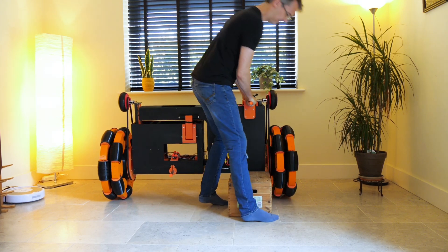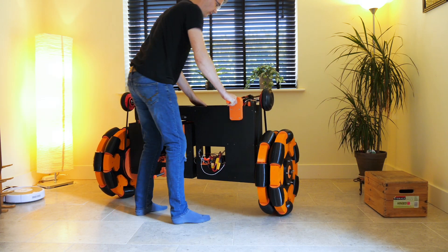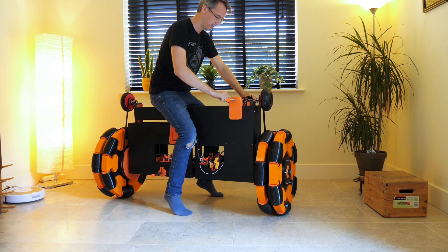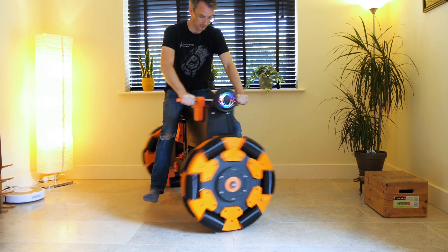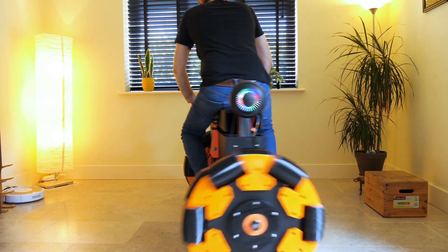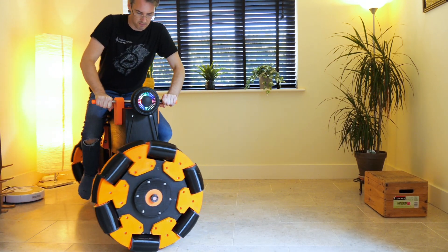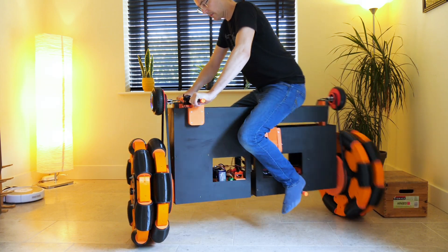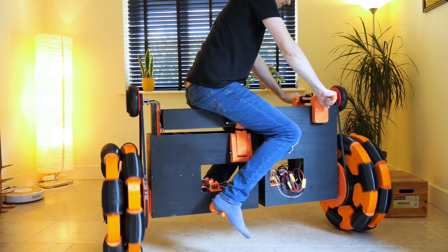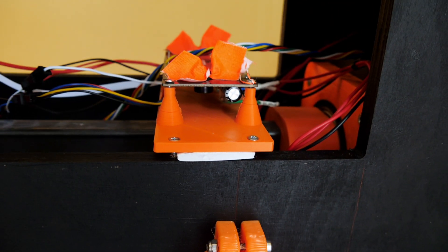It doesn't stand up on its own, so I've got a wooden box to prop it up. There's the dead man's handle which turns on the power, and I extended the logic switch from the hoverboard to turn it on. Initially I can balance on it, but it won't stop spinning around — there seems to be something weird about the angle of those boards which sense the angle in each half of the hoverboard. I've shimmed those boards, and it's actually quite a significant angle needed to get them level.